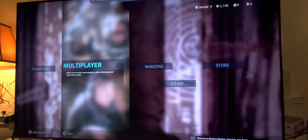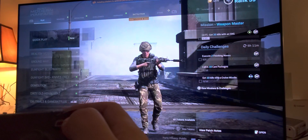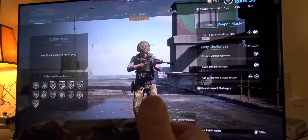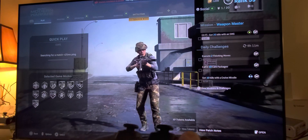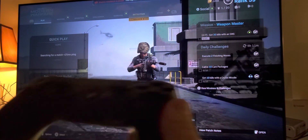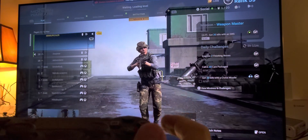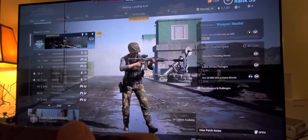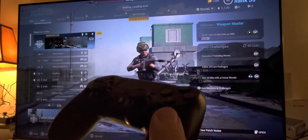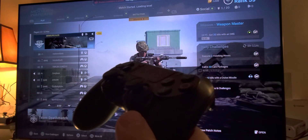So let's do a quick multiplayer match. I'm streaming 4K directly from the Shadow Data Center via Apple TV 4K. Apple TV 4K supports 4K resolution. NVIDIA Shield doesn't — so keep that in mind. The Shadow application on Android NVIDIA Shield doesn't support 4K, but here on Apple TV 4K it does support 4K.